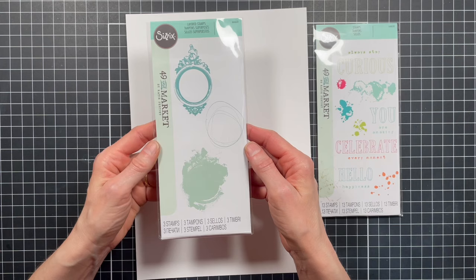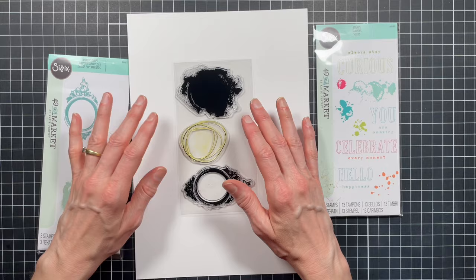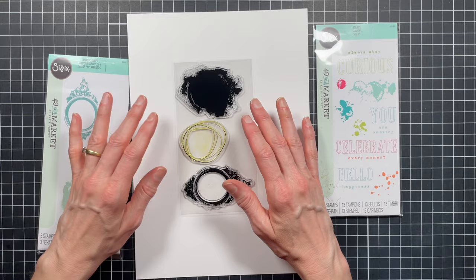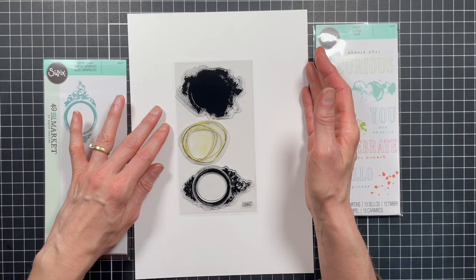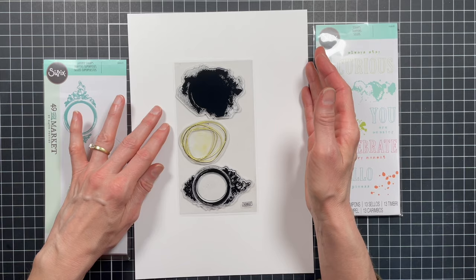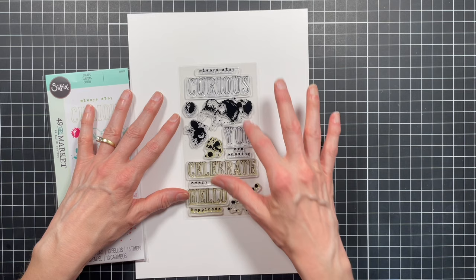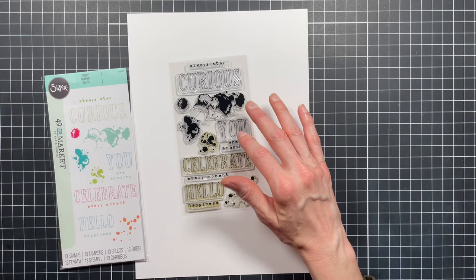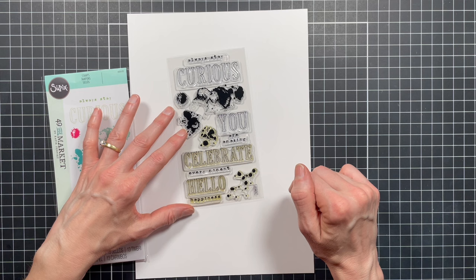Next up is Regal Artsy Frame. It's got three different layers you can use independently or together depending on your ink colors. Using light to dark ink colors, you can create some really cool layered effects if you combine these, or use them separately for cool designs on their own. The last set is called Hello You — a sentiment-only stamp set with several different individual sentiments you can stamp separately or layer on top of each other for more flexibility. It also includes four different splatter-type stamps you can use to layer and create some really cool effects.